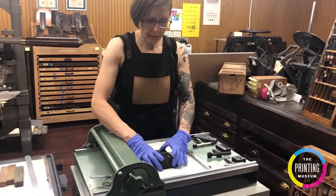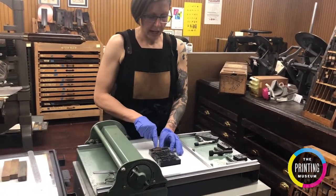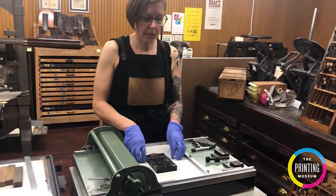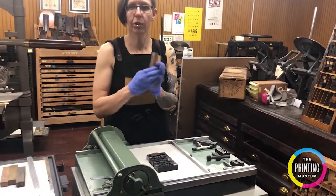So now you can see that I've got six lines of type, I've added an image, and I have the quote's author which is Anais Nin. So the next thing I need to do is fill in with pieces of wood which are called furniture.